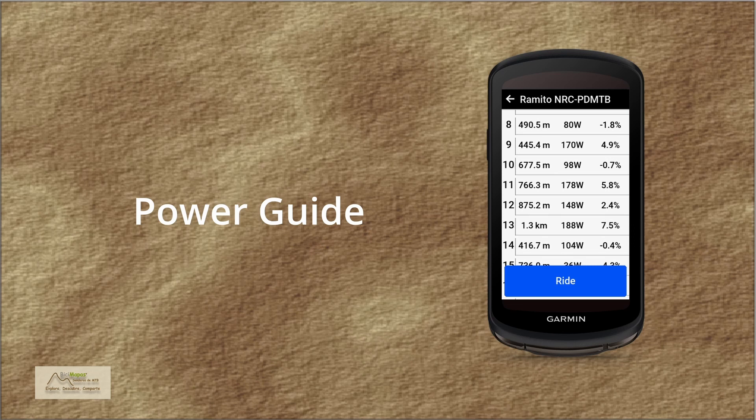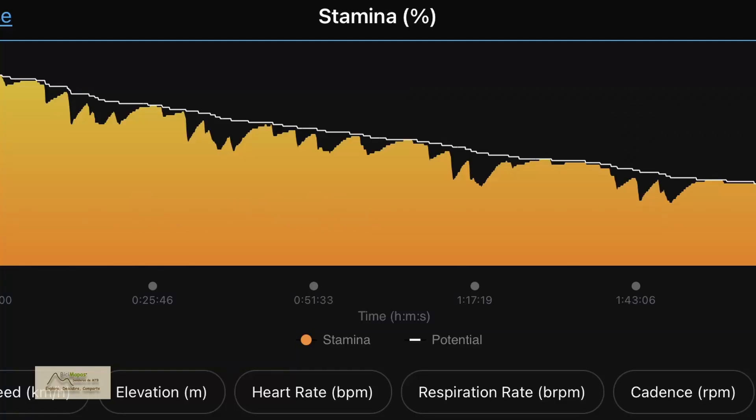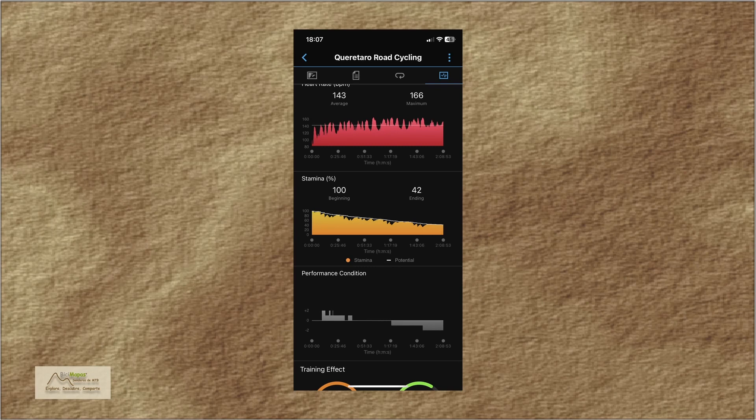You can adjust your level of effort mid-ride depending on whether you feel stronger or prefer something less intense. Stamina helps you pace your ride by displaying your energy levels throughout the activity, so you have an idea of how much more you have available to finish. In the route summary in the Connect application you will be able to see the behavior of your energy level during the activity.